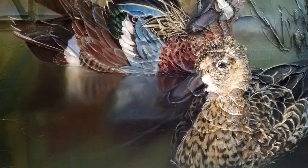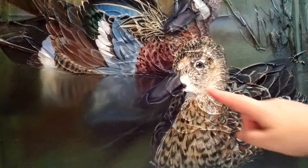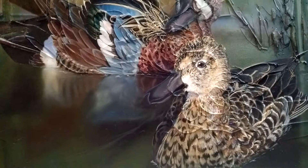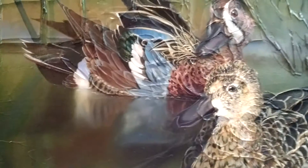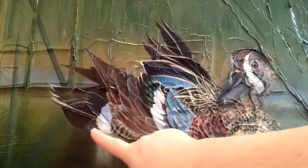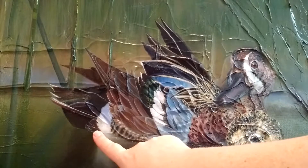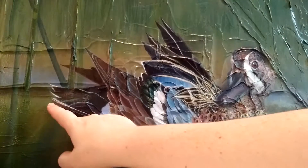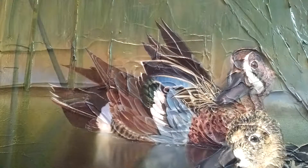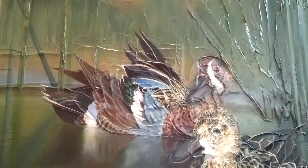So for the ducks, I'm pretty much sure I'm done with the female duck. I might do like a little tiny bit on her bill — I haven't decided. And then on the male duck over here, I put in a highlight the other night. I might leave it as a pure highlight or I might color glaze it. I'm not sure. And then there's like one more feather that goes right here. But other than that, the ducks are pretty much finished.